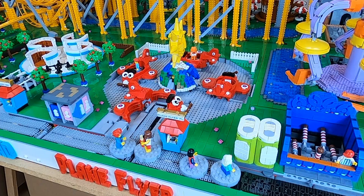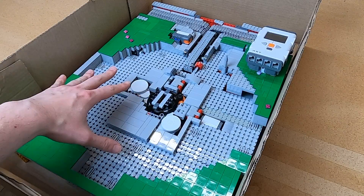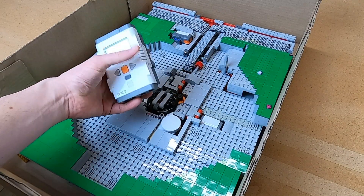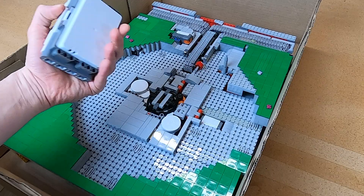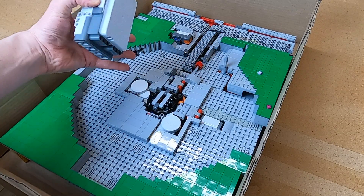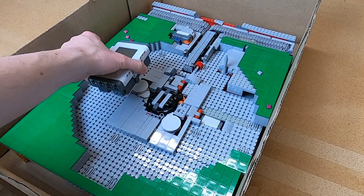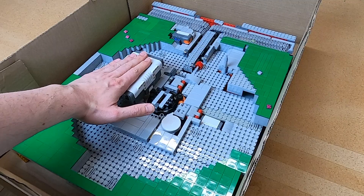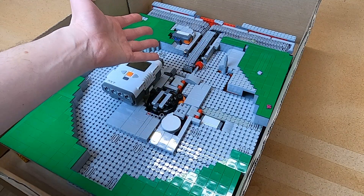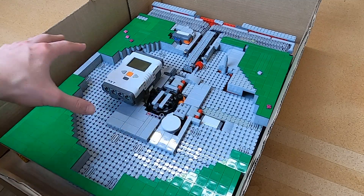Here you can see the old NXT-powered plane flyer module. The old module used an NXT, which only powers three motors, and that was a problem for this module as the entry and exit could not be made reliable with that setup. Maybe I can do some programming to make it more reliable and move the sensor to the outer track like I did with the parasol chairs, but let's see if I get time to make this into a module again.